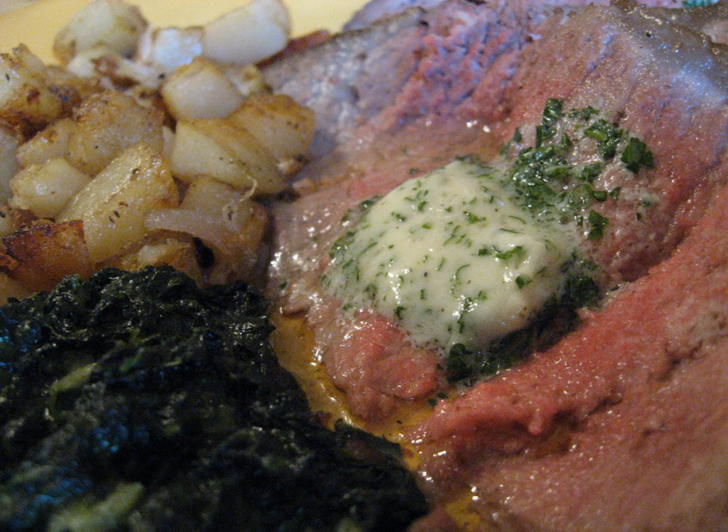It is a savory butter that is used on meats such as steak, including the Chateaubriand sauce for Chateaubriand steak, fish, vegetables, and other foods. It may be used in place of a sauce, and can significantly enhance a dish's flavor. Some variations with a sweet flavor exist.